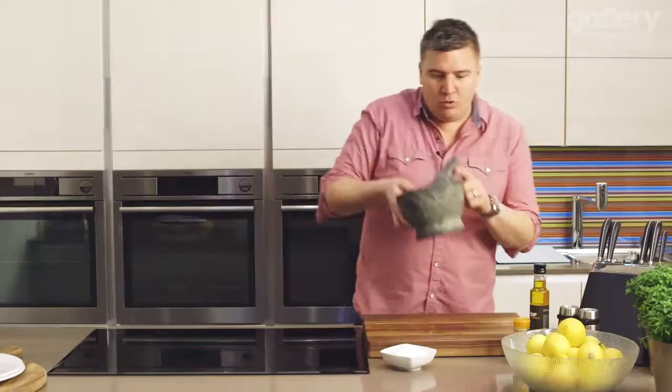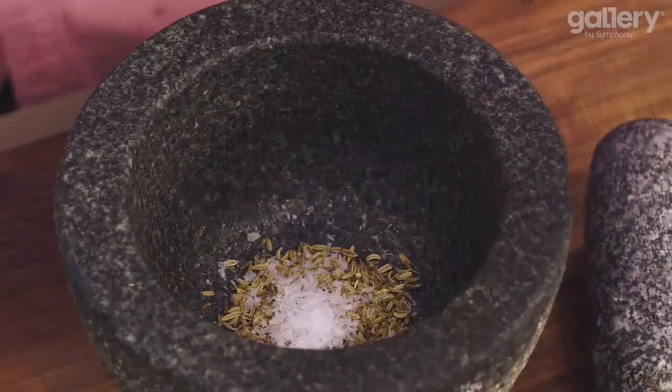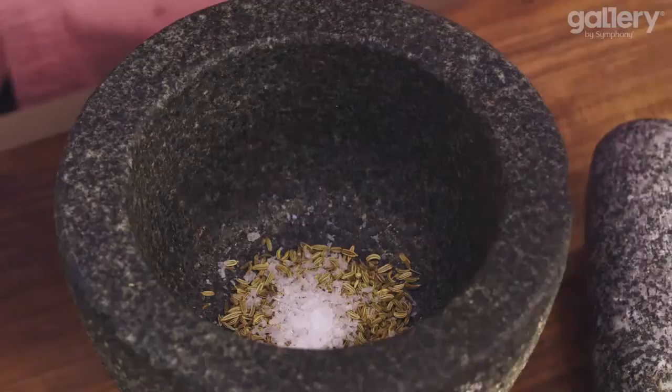I've got my pestle and mortar here. We're going to take some fennel seeds — straight in, about a tablespoon. This is all going to act as part of our seasoning for the salmon. Then a sprinkle of sea salt. We'll pop that to one side.